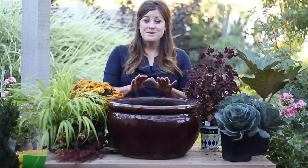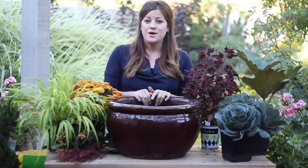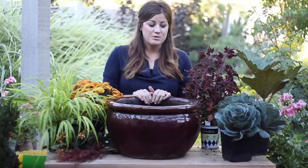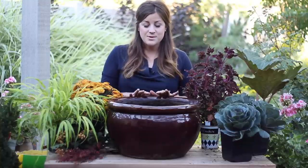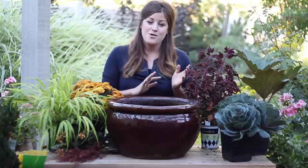Hey guys, Laura with Garden Answer. I'm getting ready to plant up another pot for fall. You may have watched my last video where I planted up a couple of urns with some really pretty fall plants. This one is actually going on my back patio and it's going to be in the shade, so I'm going to adjust the type of plants I'm using a little bit and I thought you might like to see it.